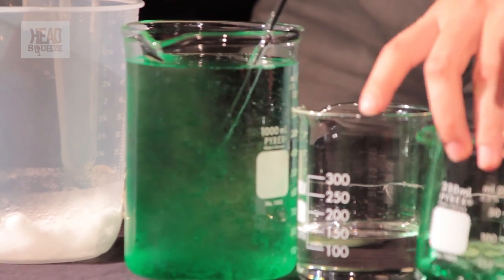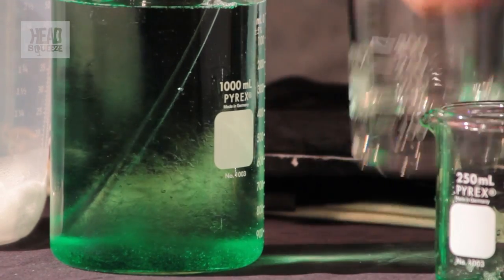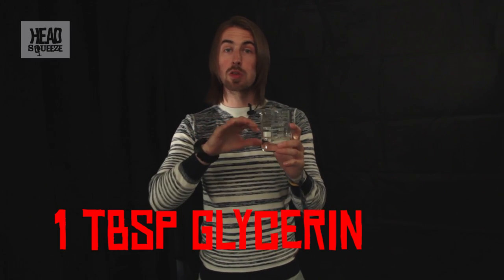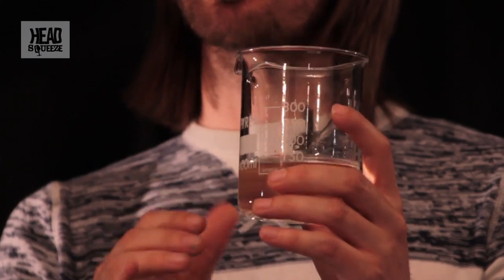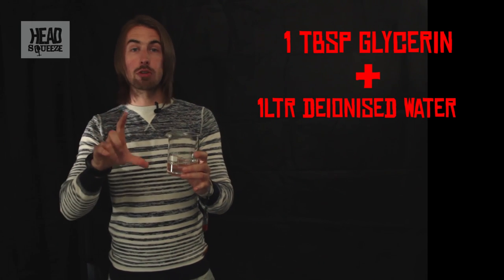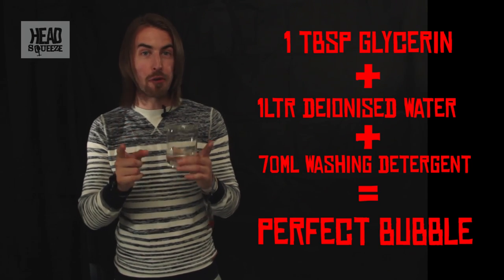The last secret ingredient you'll need for your bubble mix is something called glycerin, which you can pick up from most supermarkets or the pharmacy section. This will help the bubbles not pop — it'll keep the bubbles from evaporating off, because the water around the bubbles evaporates quite quickly and that's why they pop. The glycerin will keep evaporation down to a minimum so you get more bubbles for longer. You need about a tablespoon of glycerin for every one liter of deionized water, plus about 70 milliliters of washing detergent. That's your perfect bubble mix.